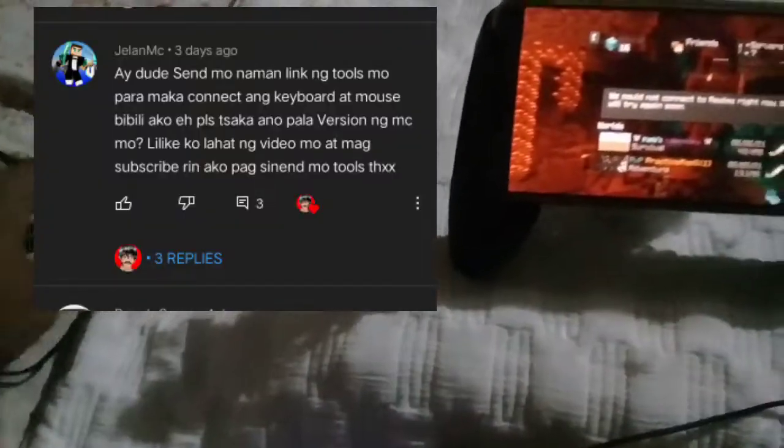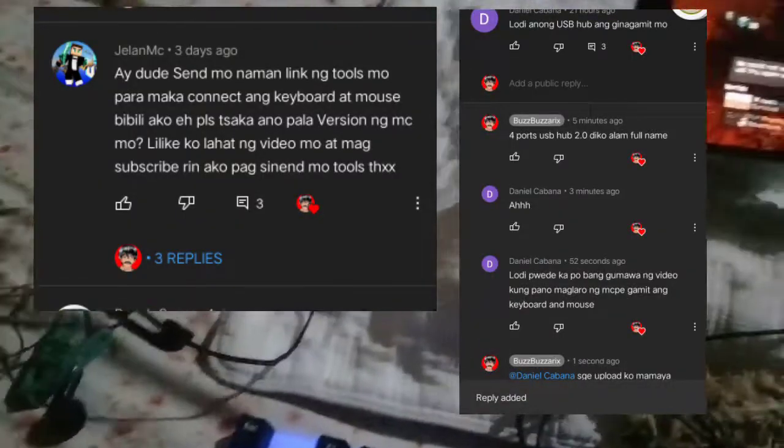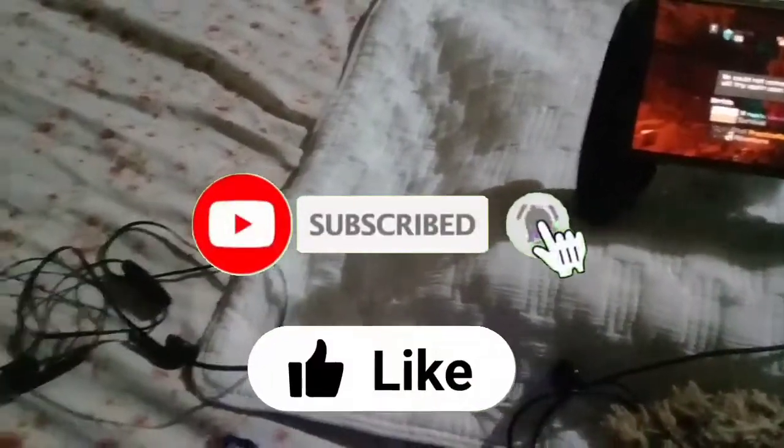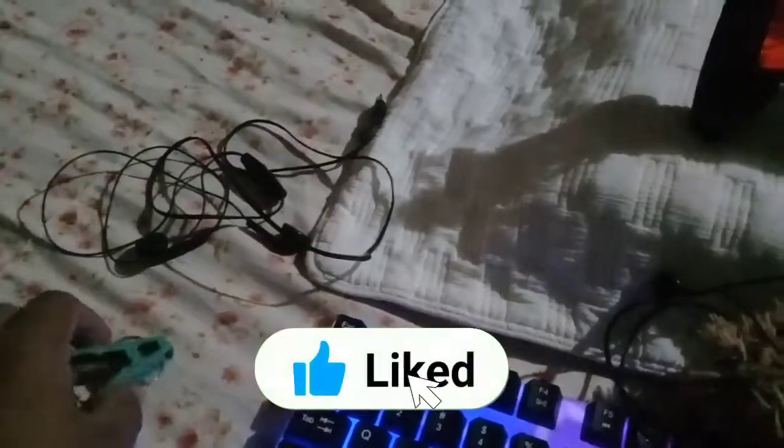That's all for today's video because this is just a short one. Thanks to those guys who requested this. Have a good day or night. And if you're not subscribed yet, consider subscribing to the channel. Without further ado — goodbye!